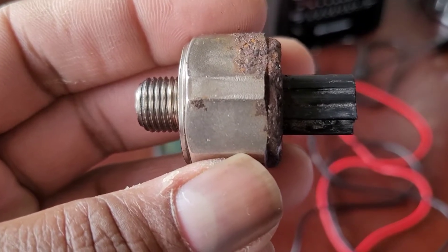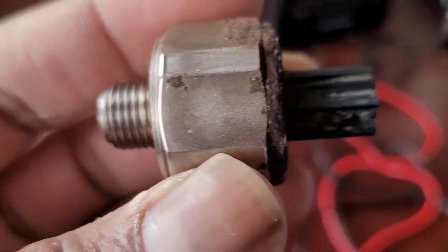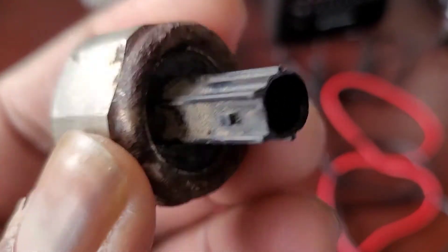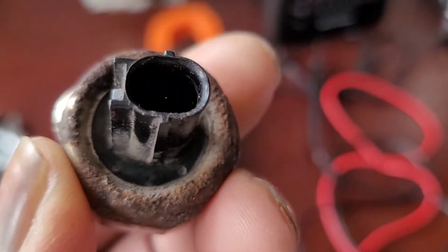Hey everyone, today I'm going to show how to test a knock sensor. The one I have in my hand, I pulled this out of my 2005 Honda Accord. It's done about 400k and this one has lasted that long.